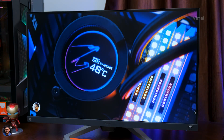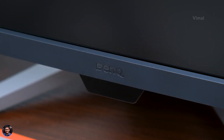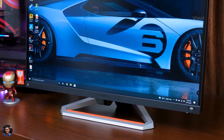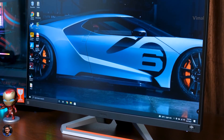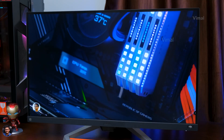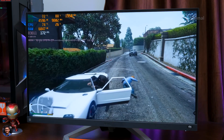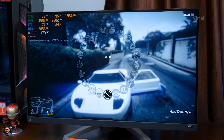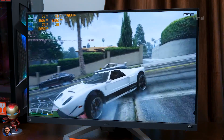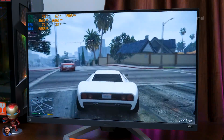Since it's an IPS panel, viewing angles are also great and the picture looked the same no matter from where you viewed it. For creative or productive applications like Photoshop or video editing — yes, it can handle that, but only after properly calibrating the monitor. Talking about contrast, the contrast and black levels were fine but not the best around this price point — it has a contrast ratio of 1000:1.